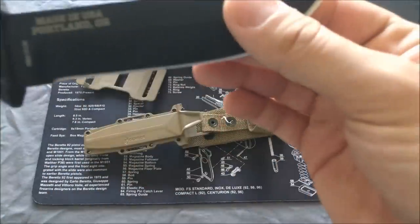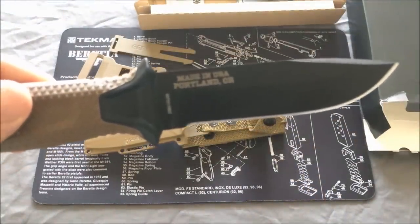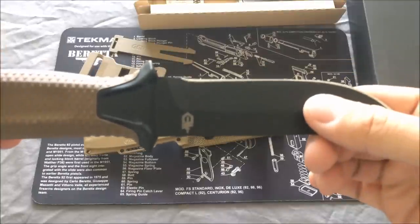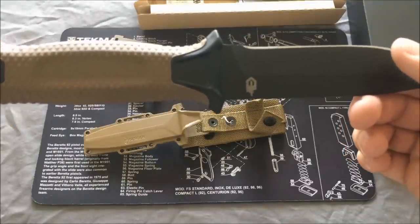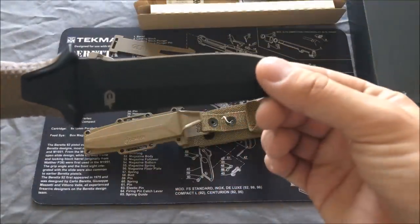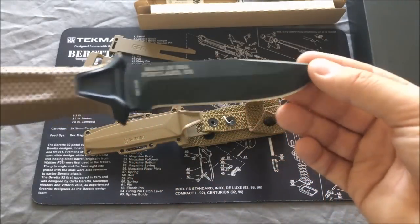Nice design to it. It's made right in the USA, which is a definite plus — right over in Portland, Oregon. It is actually a full tang 420HC blade with a black ceramic coating, which helps keep kind of a low visual profile to it.